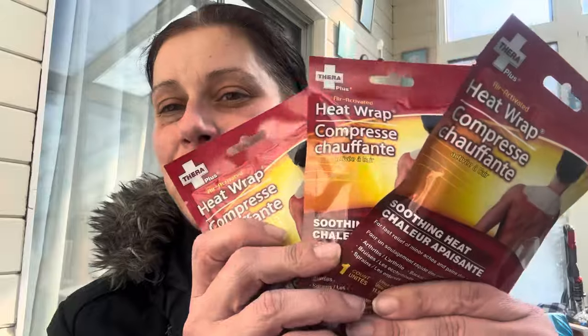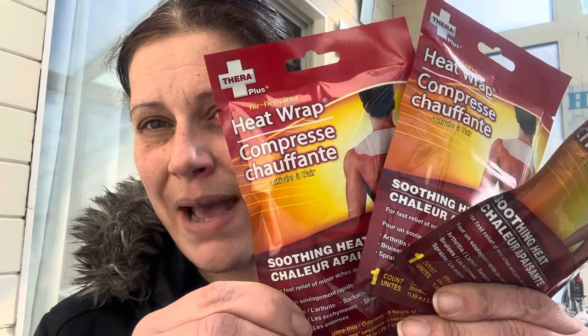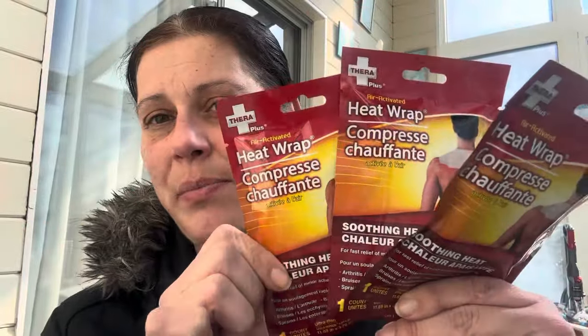Speaking of first aid, these are back — these are my favorite things ever: Thera Plus heat wraps, air-activated for up here. I bought a bunch of those. Anytime they show up I grab them because I love them.